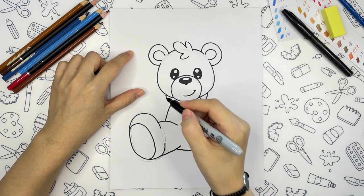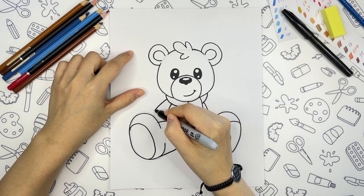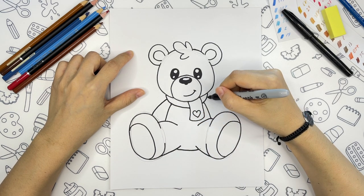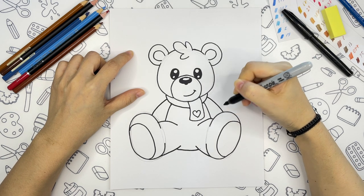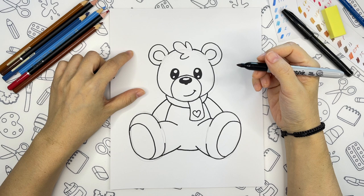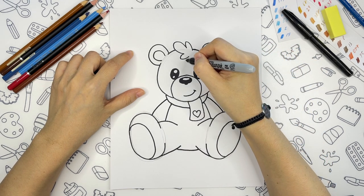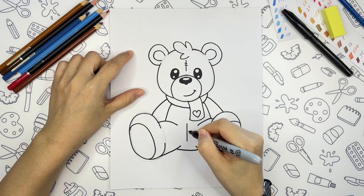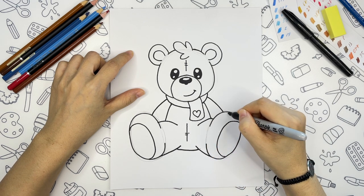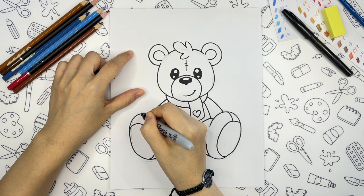What's left? Only arms. Arms will start here and we will draw a line till the feet. Now, because this is a teddy bear, we will add some stitches — just a little bit here, same on the belly, and on the feet.